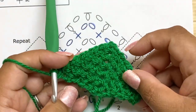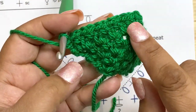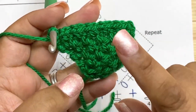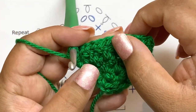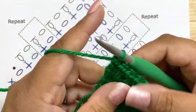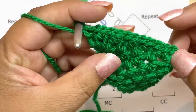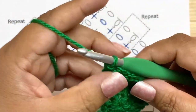At the end: chain one and single crochet into that very last stitch. That's row six. An easy way to tell which row you're on: each side of the triangle has the same number of single crochets as the row number. So row six has six single crochets on each side — twelve total. That's a great way to keep track.